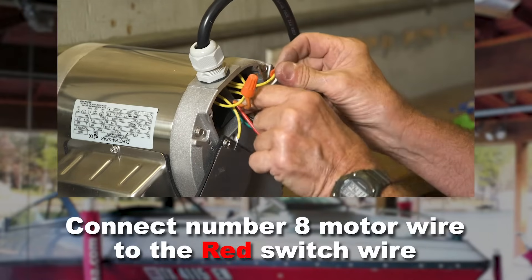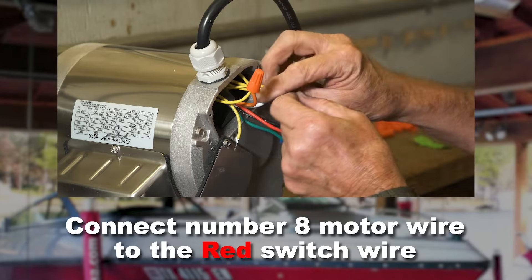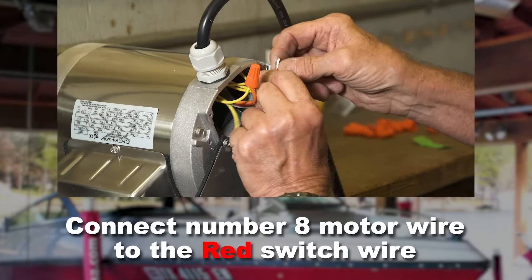Now connect number eight motor wire with the red switch wire and secure with a wire nut.